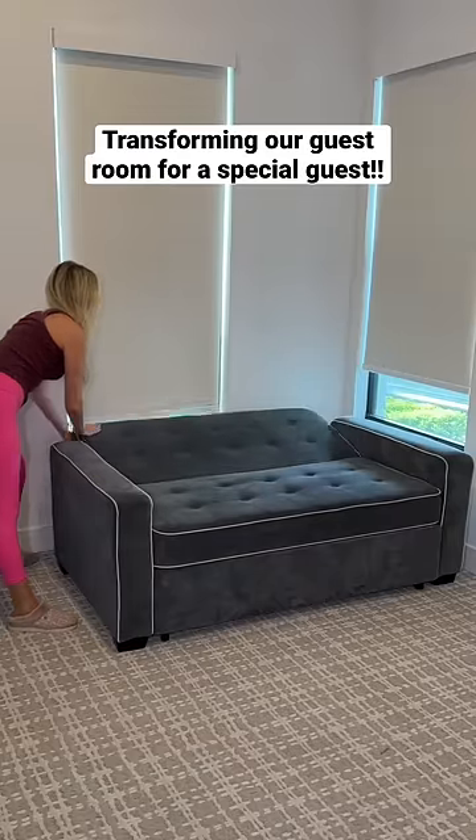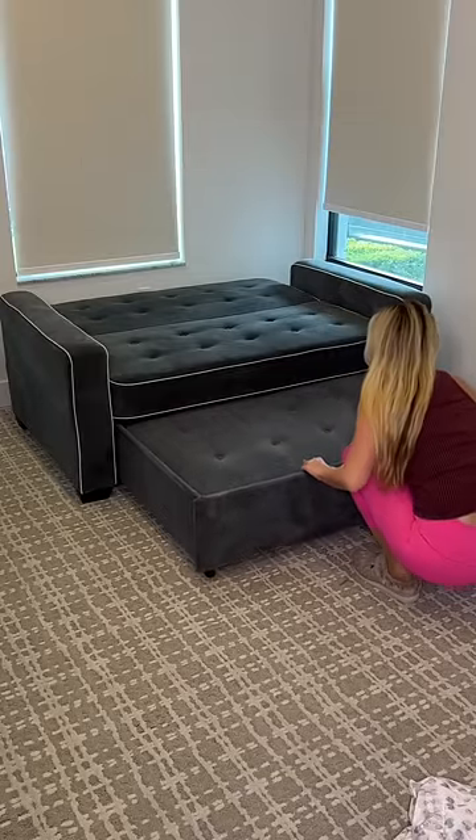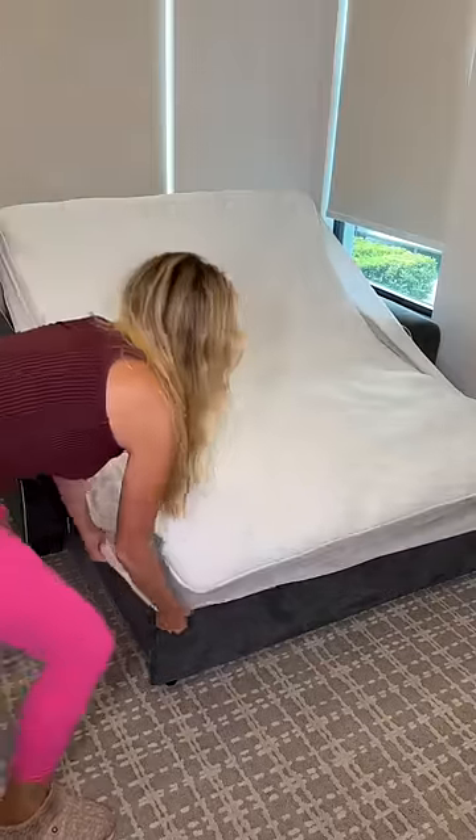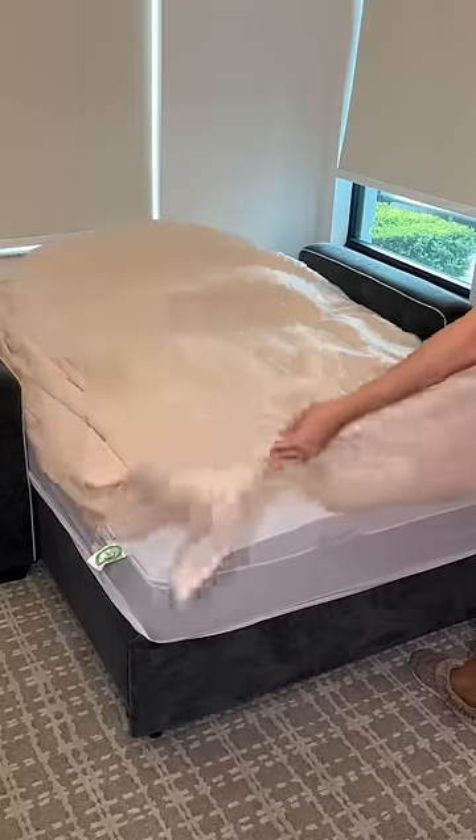We have another special guest coming to stay, so I wanted to show you how I'm getting our guest room set up. First, I had to make our couch into a bed. Next, I put an extra cushy foam topper followed by these light pink sheets.